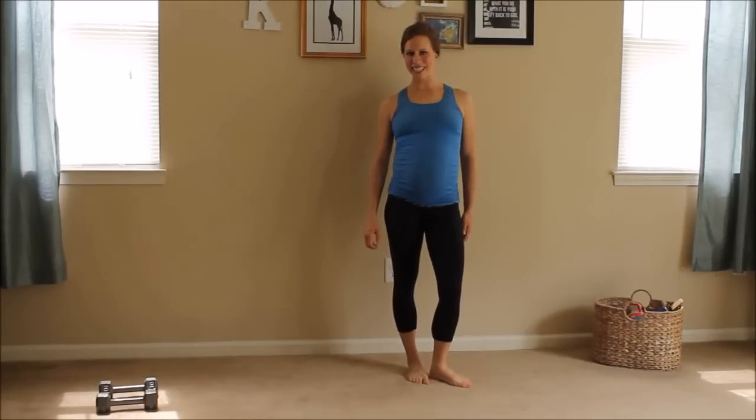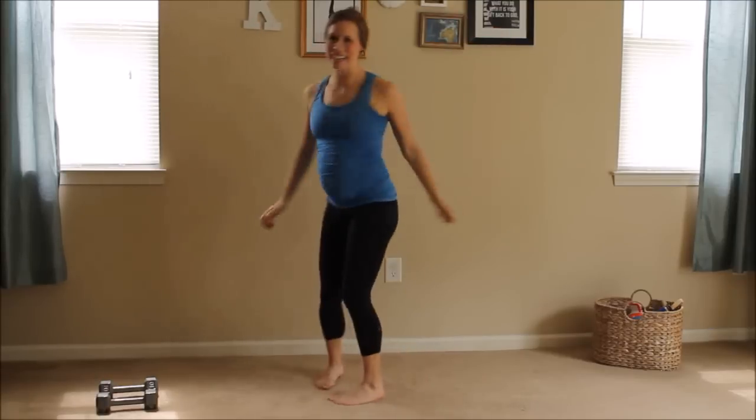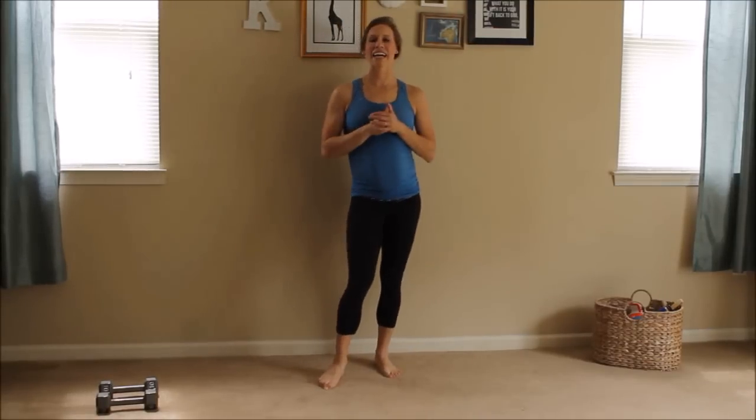Hey guys, Ashley here from Glow Body Personal Training, and today I have for you an ultimate shoulders and back workout to get you nice and strong and toned and lean backs.